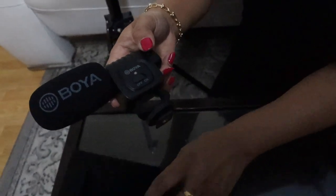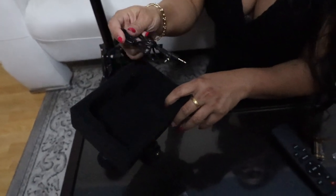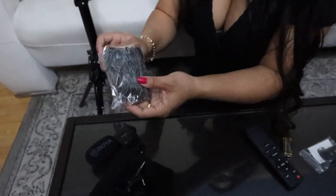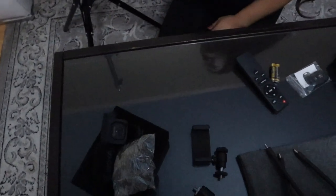This is the Boya shotgun microphone. It also came with these two accessories, which I'm going to try and figure out later what they're used for. And it comes with the microphone cover, looking like Chewbacca.